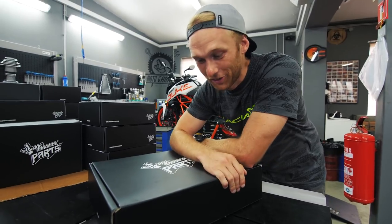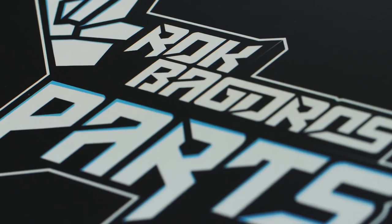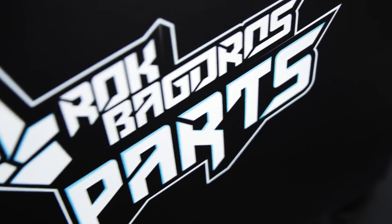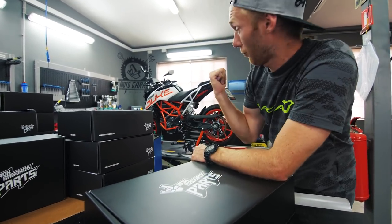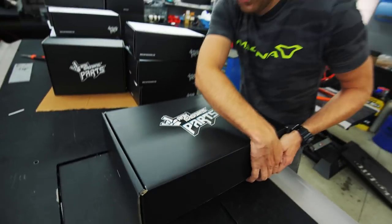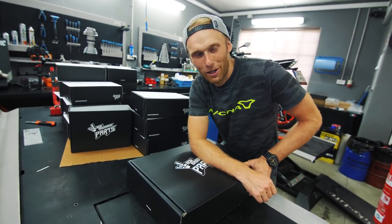Welcome to the new ROGCON vlog! As you can see, it's a black box day. I cannot tell you how long we developed that part, but it was more than half a year, and it's for the 390 Duke. Everybody was waiting for it, so let me show you what's inside.